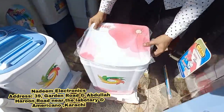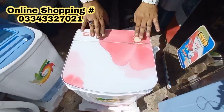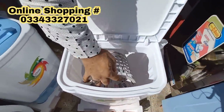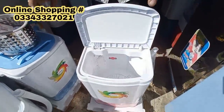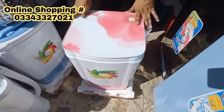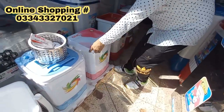This is the glass top model. This is the waterproof top — this one is not waterproof. The other is the same design. This is a steel spin basket. Plastic is not damaged. The capacity is 2 kg for all these models.